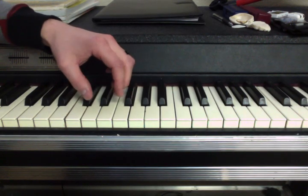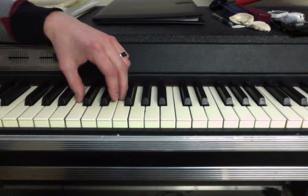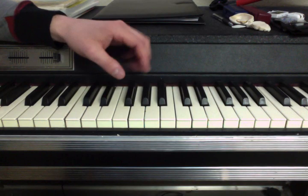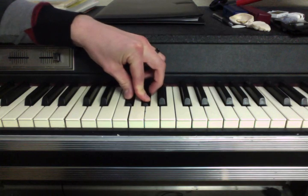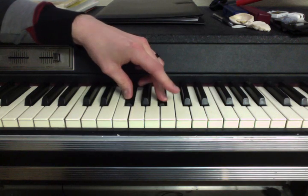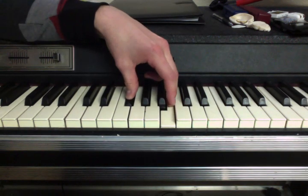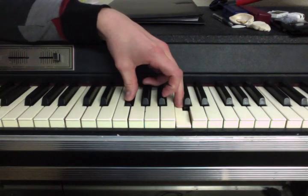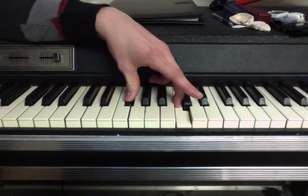And it kind of works anywhere on the keyboard. So you could say that the formula for an augmented fourth is three whole steps, or two whole steps and two half steps, however you want to look at it. So we'll do an augmented fourth here. We're on F sharp, we go up a whole step to G sharp, another whole step to A sharp, and then a half step to B — that's a perfect fourth — so we're going to make it one half step bigger, put it to C, or B sharp. And that's an augmented fourth.